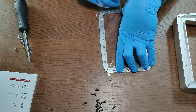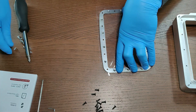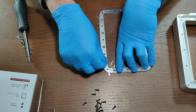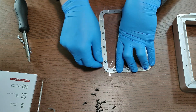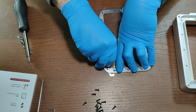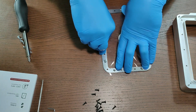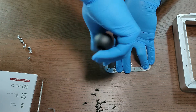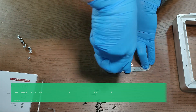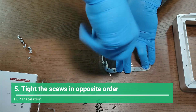I like to use a point-sharp tool to create holes on the places where the screws will be tightened through the FEP — that helps a lot. You need to keep the frames really, really tight and try not to move them as much as you can while you are tightening the screws.